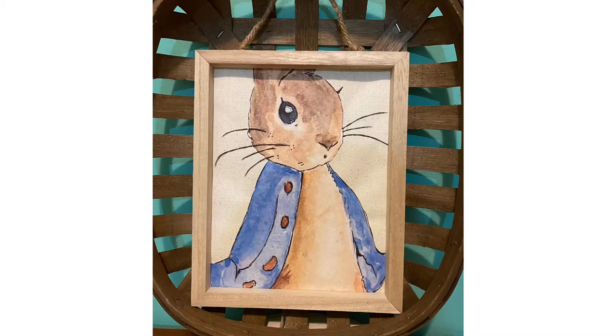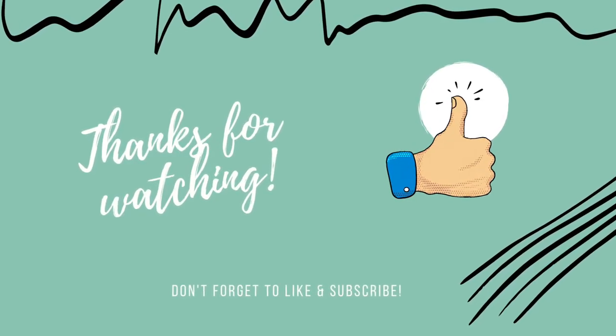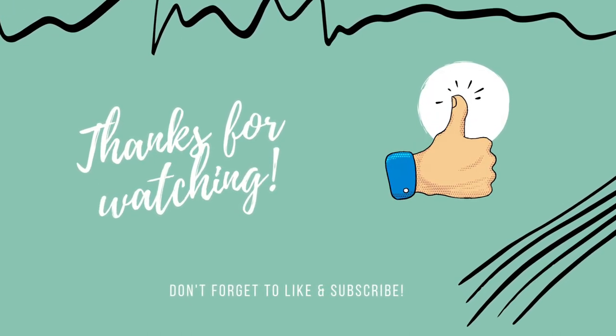And this is our finished picture! I think this is so sweet and perfect in time for spring. It has a very rustic feel to it and I adore it — I have it just propped up in a tobacco basket. I hope you guys enjoyed this video. Please give it a thumbs up. Thank you so much for watching and I will see you guys next time. Bye!